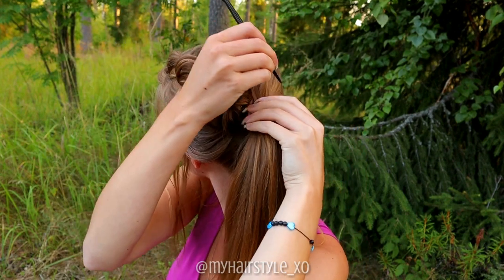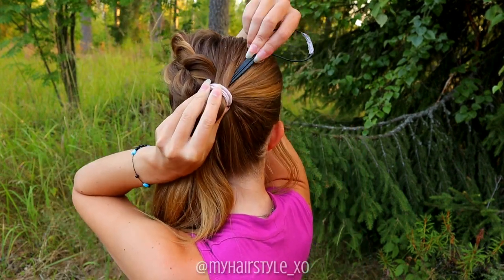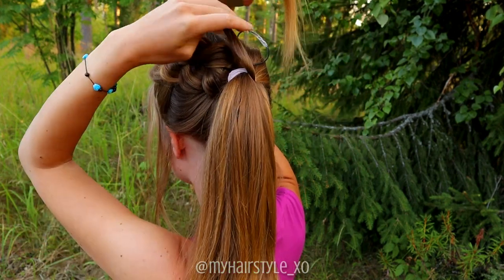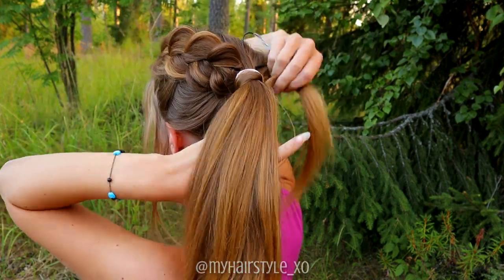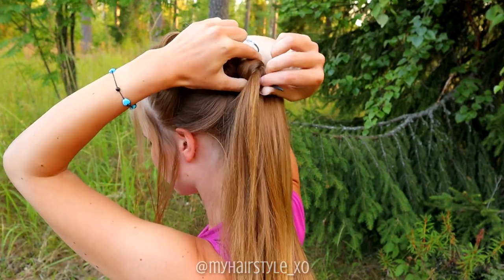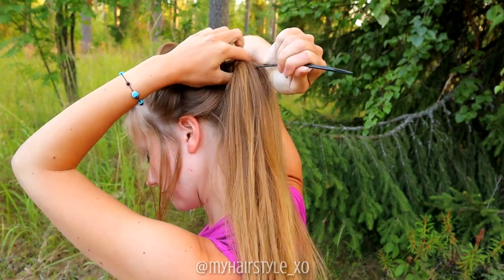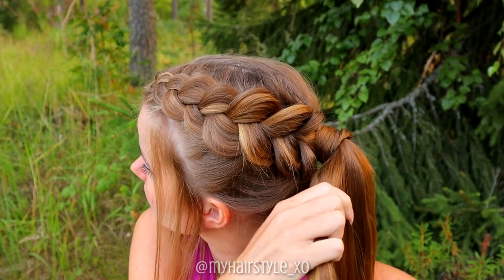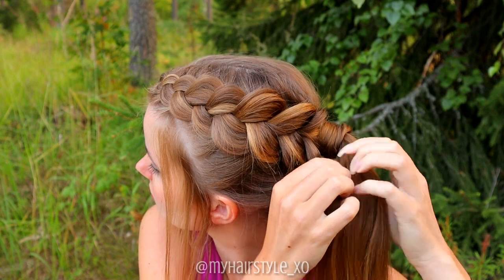I use the topsy tail tool for this. Place the topsy tail through your ponytail, take a section of hair and spin it around the ponytail. Then pull the hair strand through the topsy tail and pull the topsy tail through your ponytail. At the end, I add a small accent braid to the ponytail.